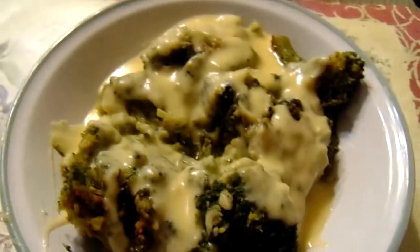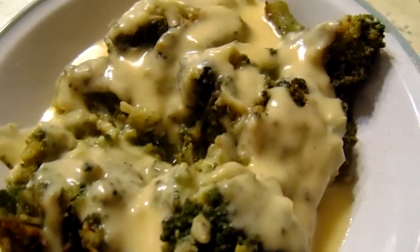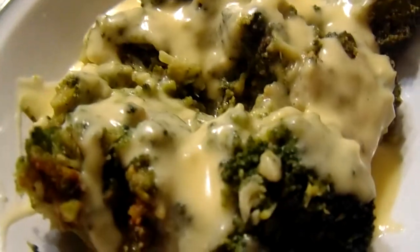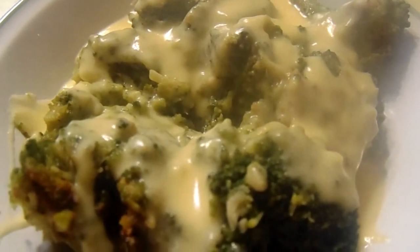Oh, that tastes so good! Steamed broccoli with cheese sauce — homemade cheese sauce, creamy and delicious. I want to thank y'all for watching my channel. Don't forget to subscribe, share, and like. After watching this video, you'll like it — give me a thumbs up!